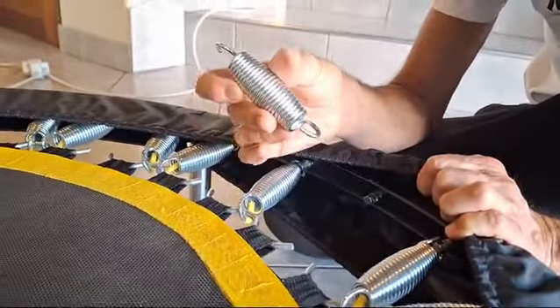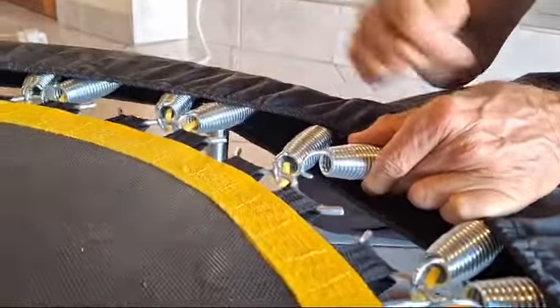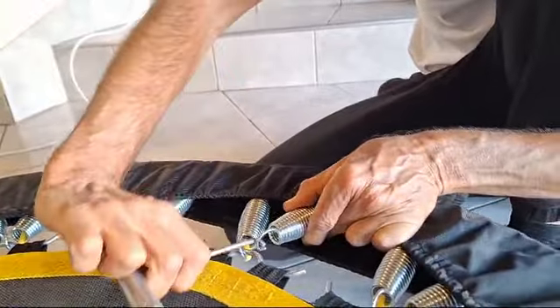When fitting a mat spring, the simple way is to fit it to the frame first and then connect it to the bullhorn which is in the mat loop. The ideal tool is a hook tool, which is used for this — simply pull it on.